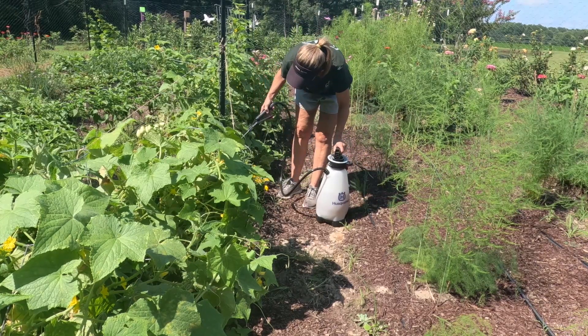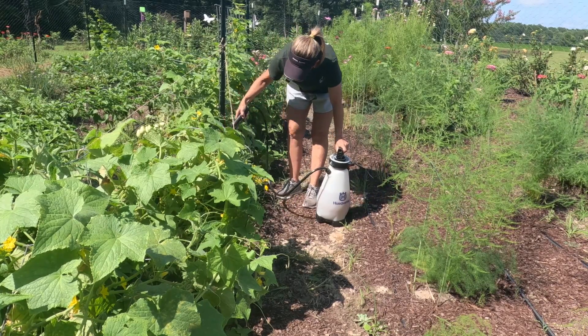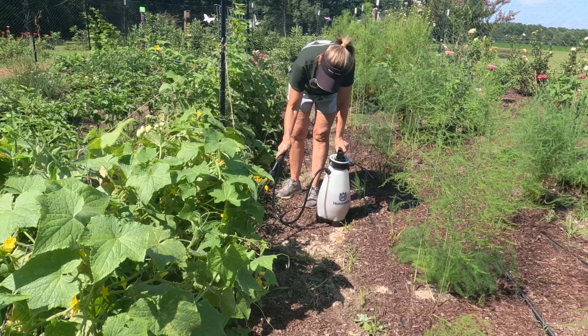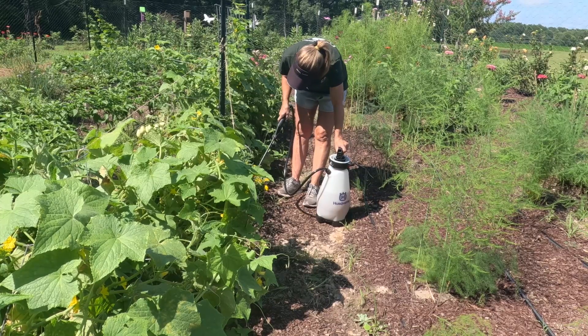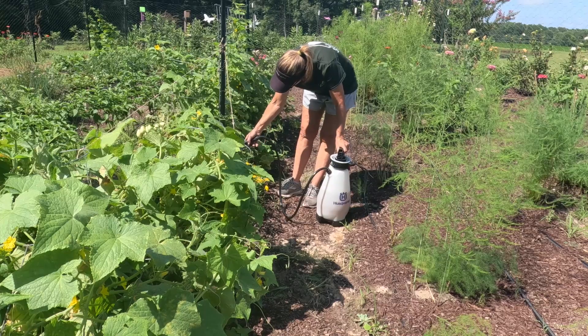Cayenne peppers — and there's a frog! It's good to have frogs in your garden. There's one little cayenne pepper turning red on here; they've been really slow. I've never grown cayenne peppers before — they're really slow.